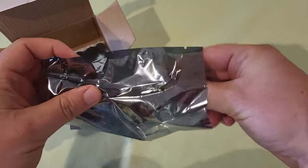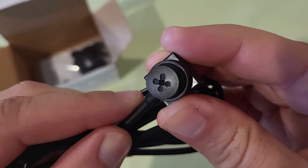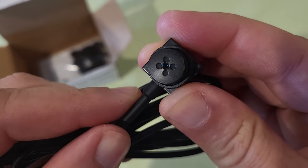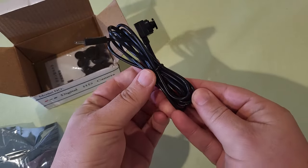Here is the device itself. Looks like a button on your shirt. The camera is right there in the middle — very hard to see, very much not detectable. It plugs into a USB-C on your phone. There's plenty of cord there to hide it under your shirt.